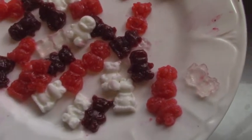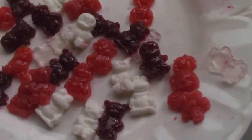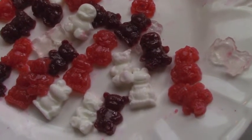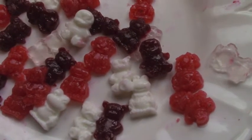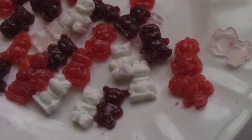Homemade gummy bears and friends — really easy to make. I used fresh berry puree, sour cream, and lemon juice. It is all healthy and very nutritious, great for children, and also a great project to do with the children.